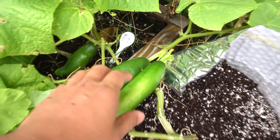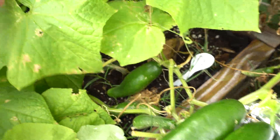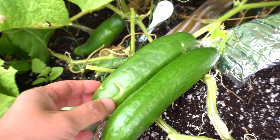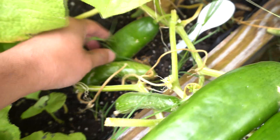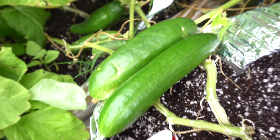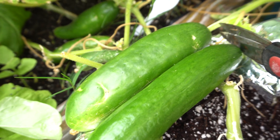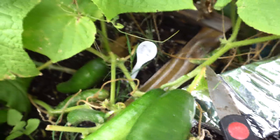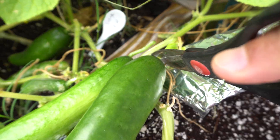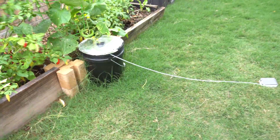We have our Diva cucumber grown in soil here, and I brought along the hydroponic one to make sure we get one that is about the same size. We have one right here that's a little bigger, and these here are smaller. This one isn't the same either, so I guess this one would do. It seems to be a little bit older in age, so that may affect the taste, but that's all we have so let's just try it out anyway.